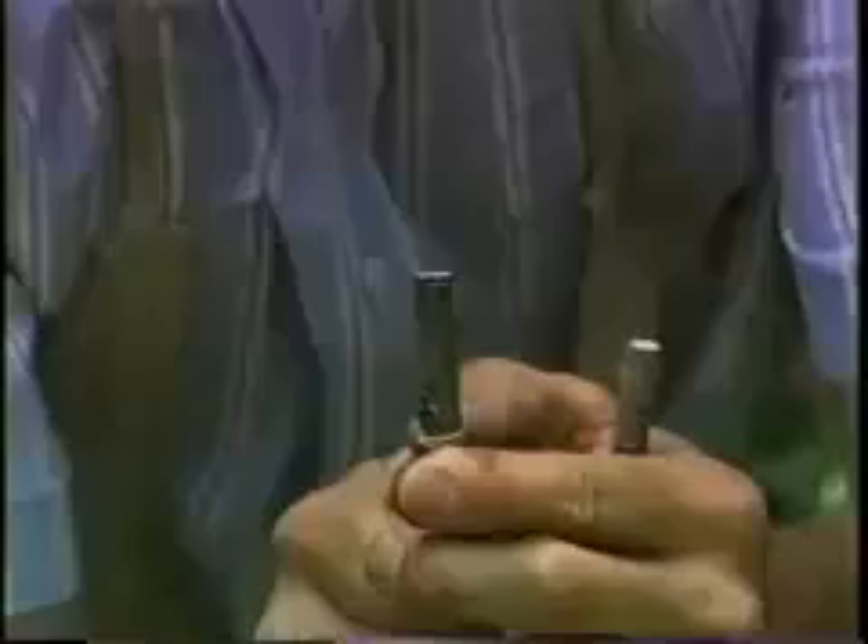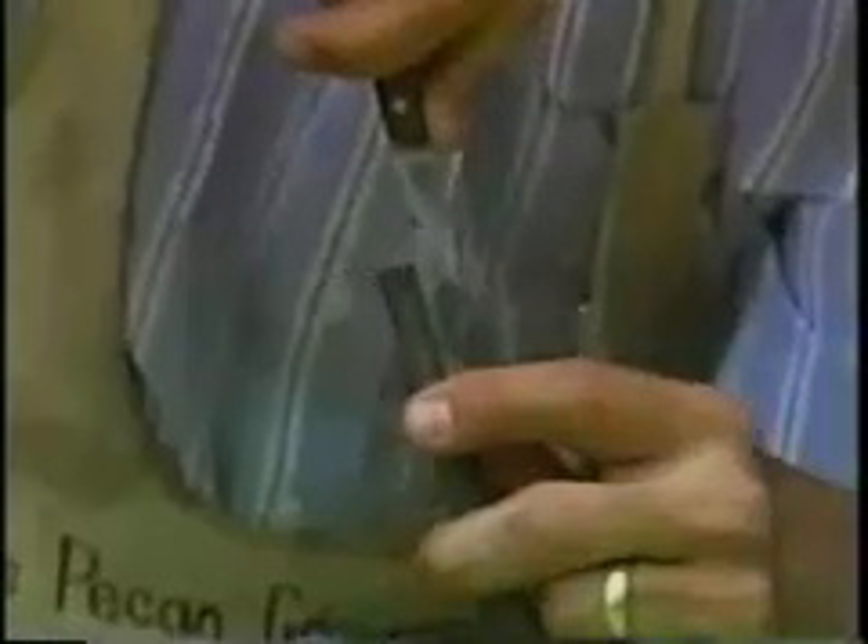If cattle are grazing near the trees, make your graft seven to eight feet above the ground. Otherwise, place the grafts at a comfortable working height.